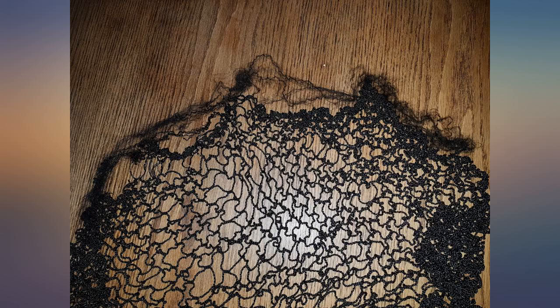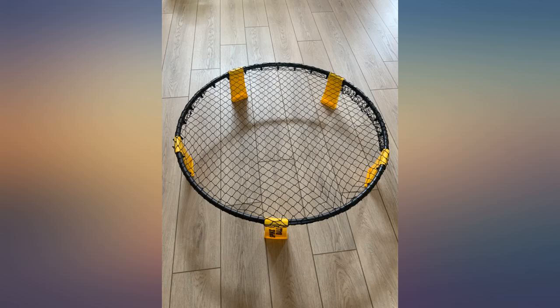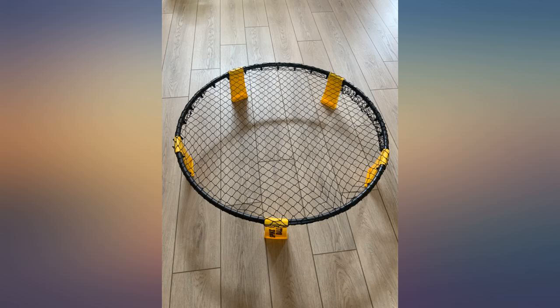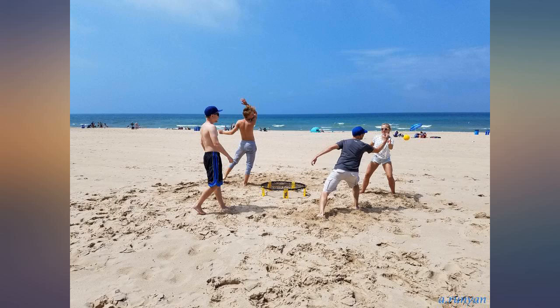It arrived damaged and a new one would not arrive before I left. Somewhat disappointed with respect to the plastic base — it seems to be fairly thin plastic and not as durable as I would expect for the price. My reviews are mixed based on two separate purchases.